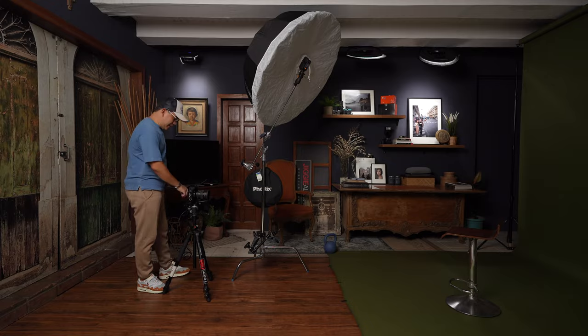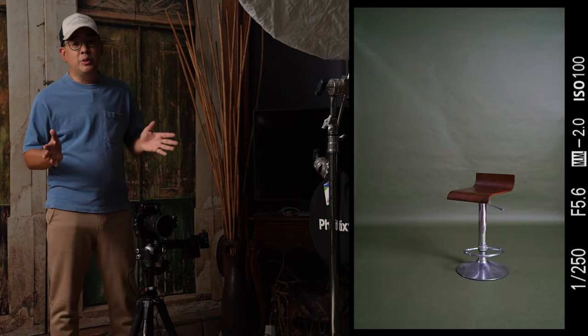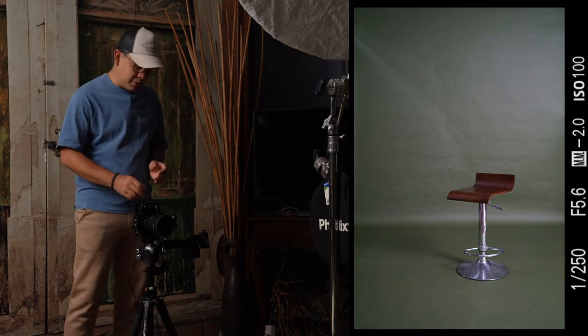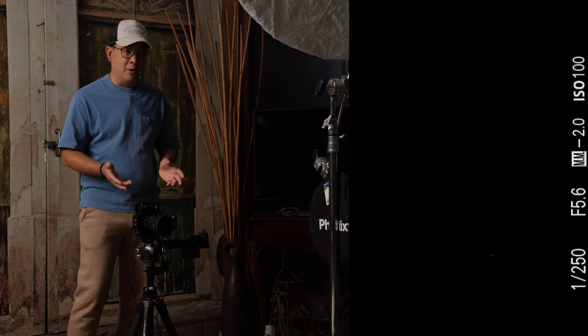My camera settings are 1/250, f/5.6, ISO 100. We can see a bit of ambient light here in the studio, and this is basically what my camera is picking up. It is pitch black, so everything you will be seeing will be coming straight from my flash. Everything is straight out of the camera unless stated otherwise, and the edited photos will be at the very end of the video.